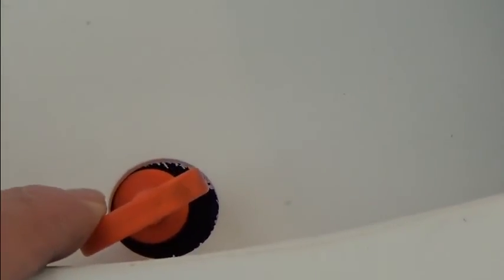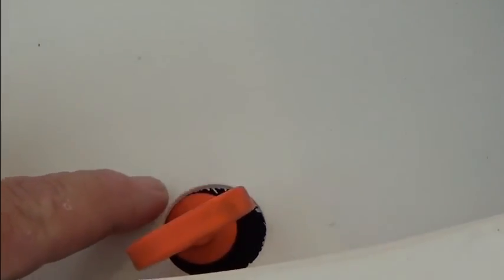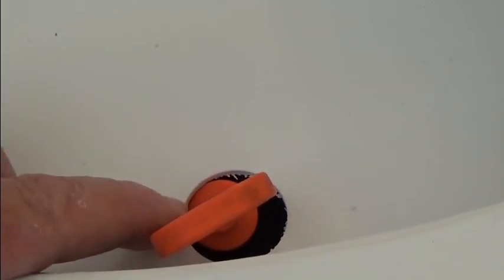Go ahead and drill your hole out, making it sufficiently large so that the dipstick is able to fit into the hole and is basically free of any obstruction with respect to the cowling or the inlet. Make sure there's sufficient clearance and you'll be good to go. I've noticed mine is just a tad off, so you may need to enlarge it a little bit with a Dremel sander or your unibit. Good luck on the installation of the NACA inlet.